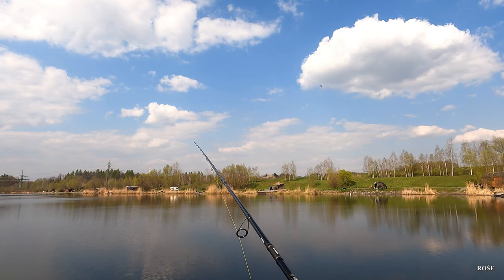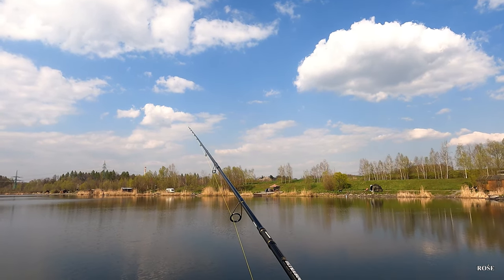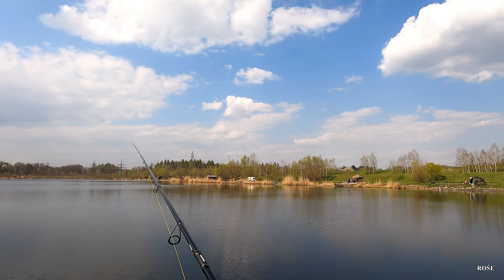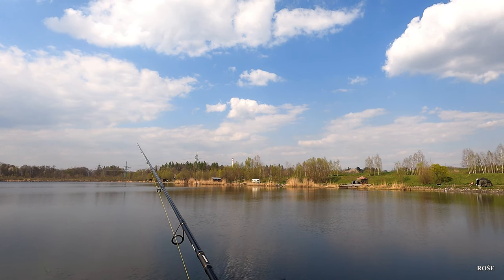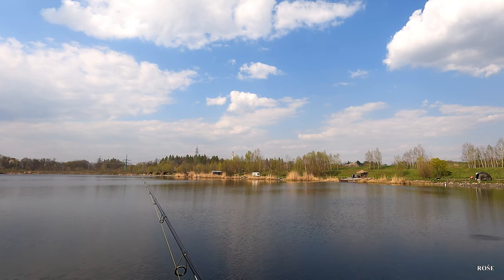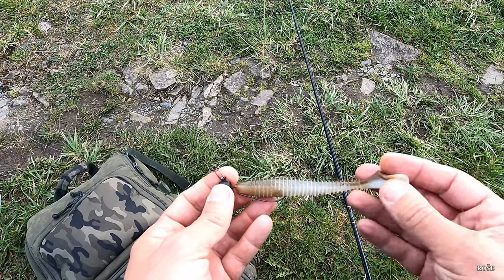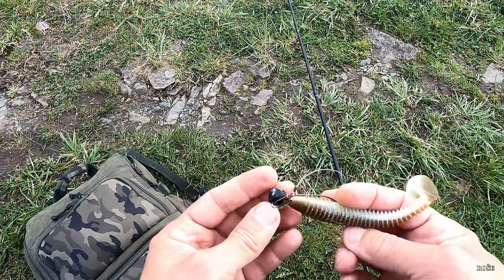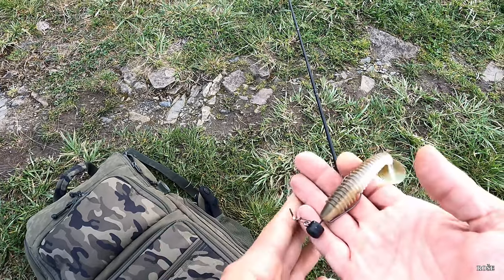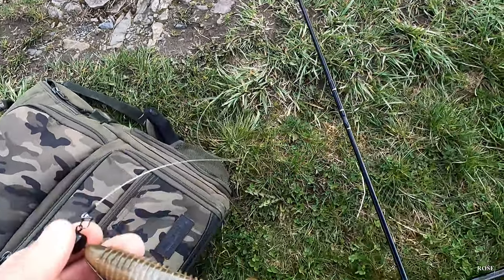Jakmile fouká vítr, jde velice špatně vidět napřímení špičky. Ten pohyb je velmi nepatrný, protože vítr fouká do šňury, ta šňura je prověšená a ten dopad nástrahy se tak dobře nepřenáší do špičky. A máme další nástrahu — tentokrát větší, 14 cm. Opět desetigramový, tentokrát offsetový háček. Zatím ze všech nástrahu, které jsem dnes házel, je nejtěžší.